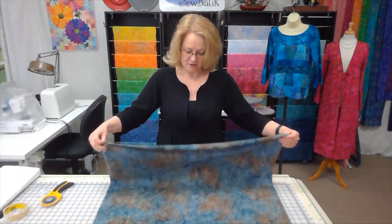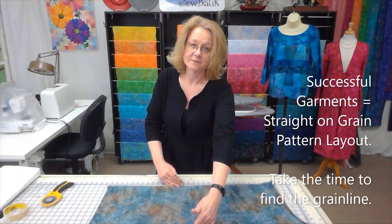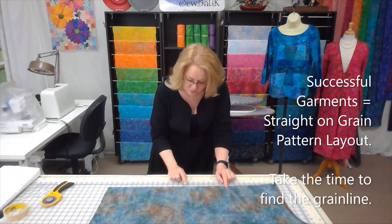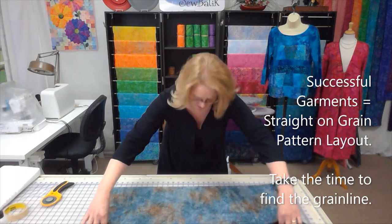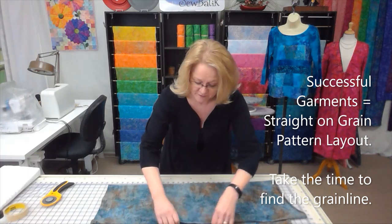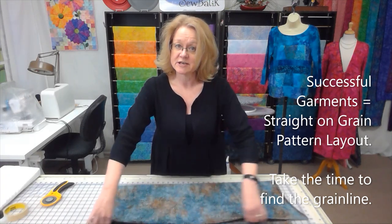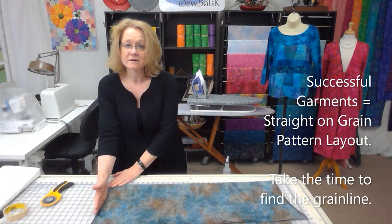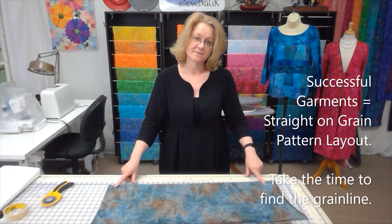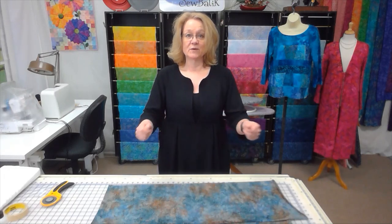I'll lift up my fabric, get a little air under it, and lay it down to the length I need. Then I double-check that the knit weave is running right along the fold line. When I can see it's not aligned, I work with it until the grain line is correct. Your cut edge or selvage might not look straight, and that's okay — the only thing that matters is the grain line.